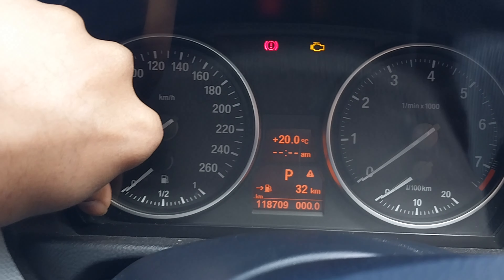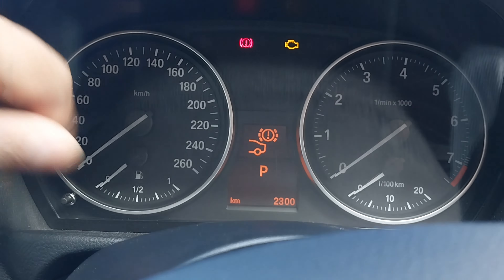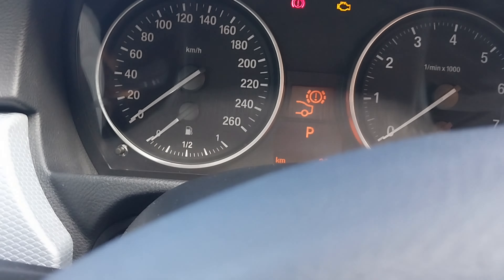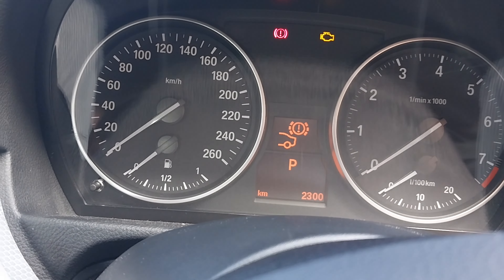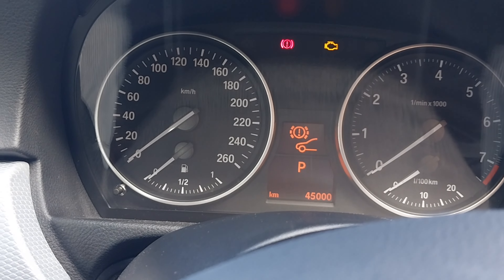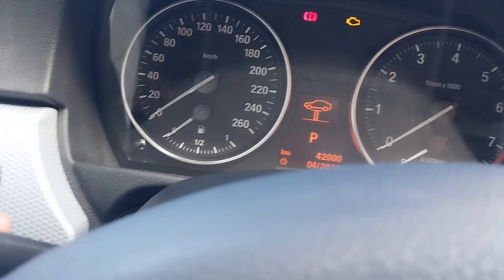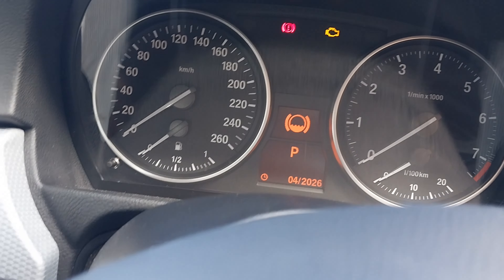To recap: press and hold this button until you get the triangle, keep holding, and you will see the service reset menu. You can then scroll to the item you want — I just showed the example with the brake fluid flush that I carried out.